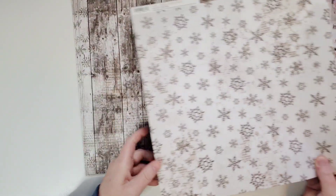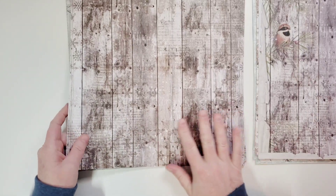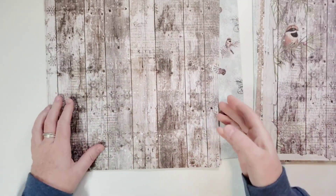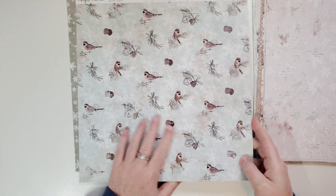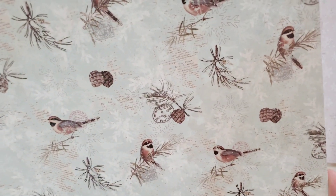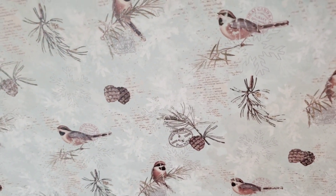Got two of those. Some snowflakes on this side — that's perfect. And this one is a plain wood grain, the same as this except without the birds. This also has the text print behind it. And this one — this is one of my favorites — so beautiful, beautiful mint color with some birds.